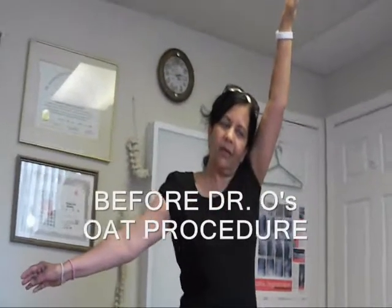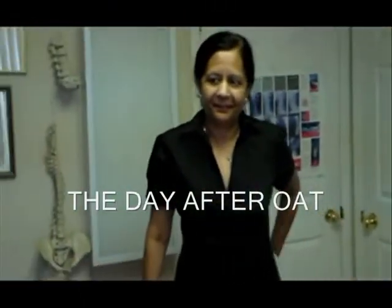Raise up as far as you can. How long have you had that for? So here we are, day two — the day after your Oloaustin Trigenics frozen shoulder procedure, your OAT procedure.